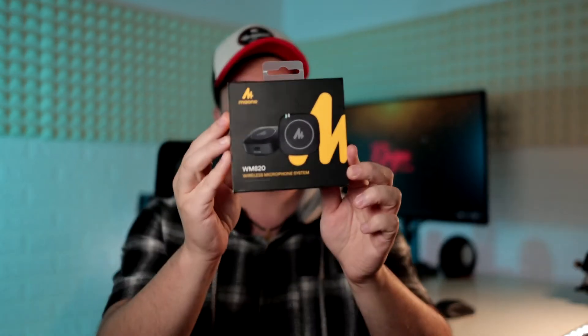Hi, I'm Gabi from Raystudios and in this video I'm going to be reviewing the Maono WM820 wireless microphone system.